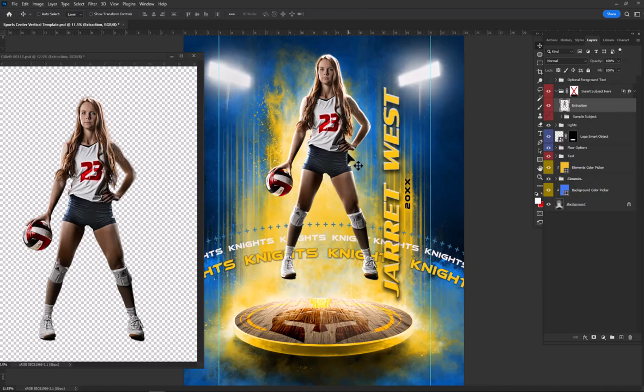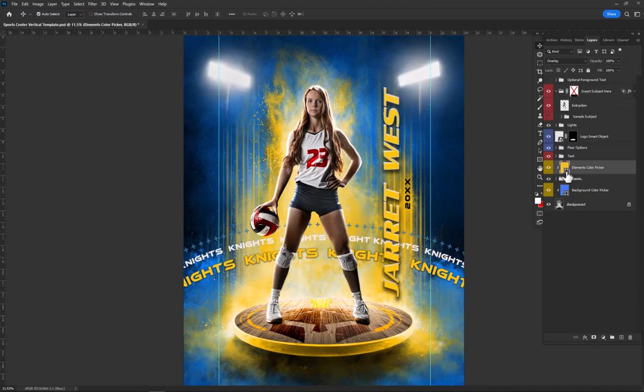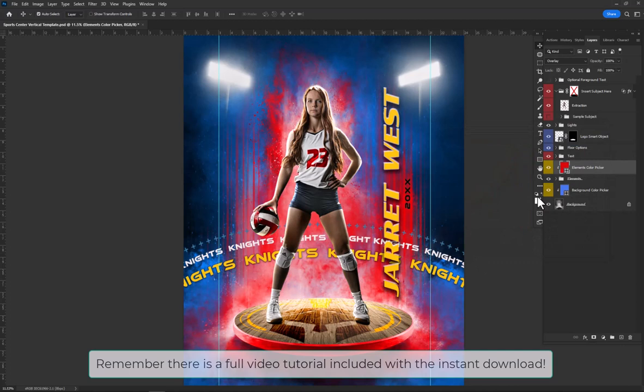So something like that, maybe a little bit larger for the size. Now let's continue modifying. On this background, the first thing I'm going to do is change the color to match her team colors. I can double click on this and select red — I think red looks awesome back there.